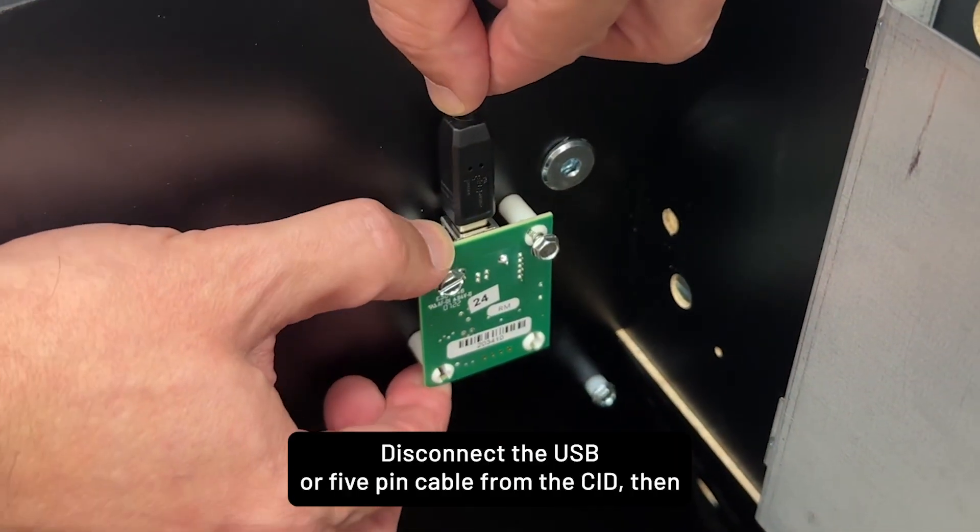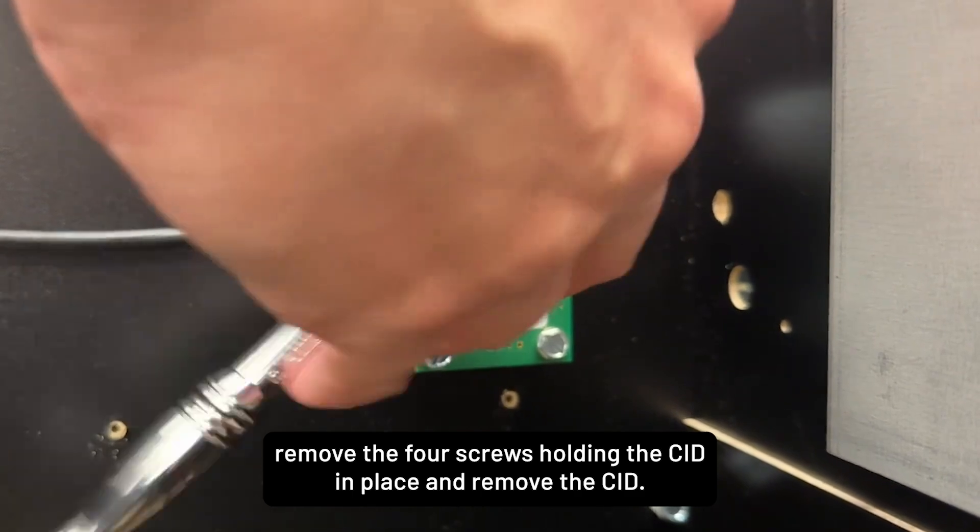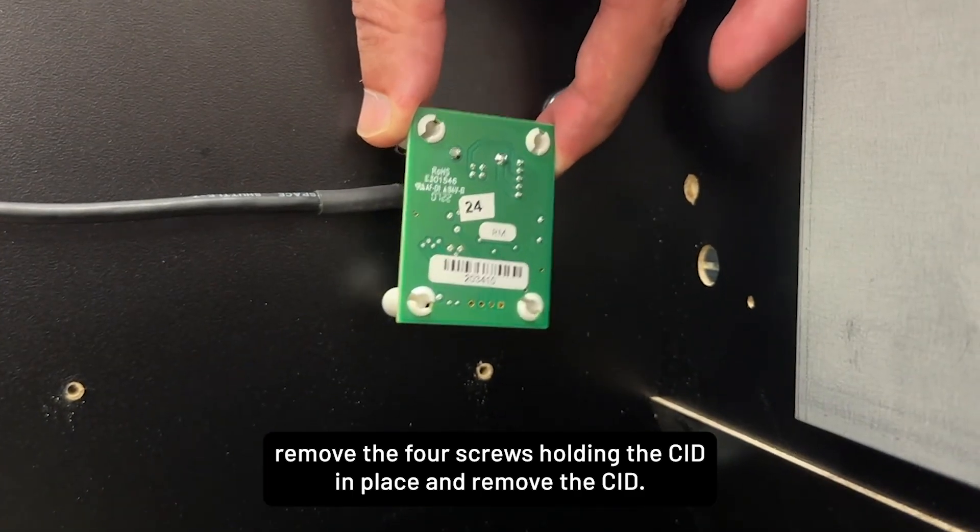Disconnect the USB or 5-pin cable from the SID, then remove the four screws holding the SID in place and remove the SID.